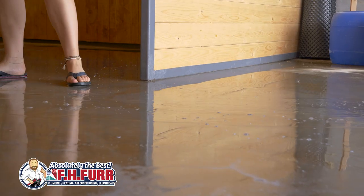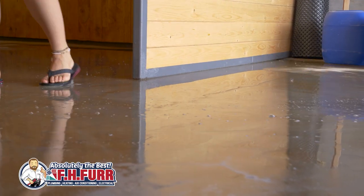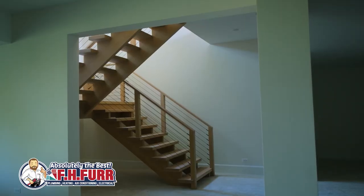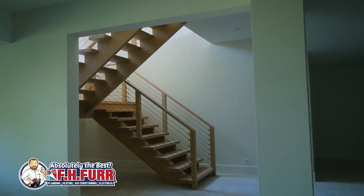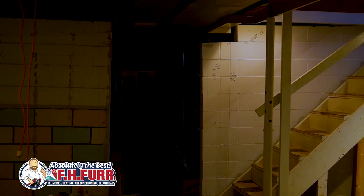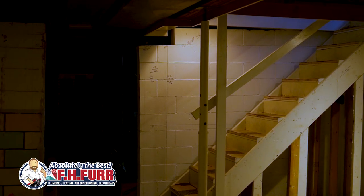Another thing to consider is the size of your space that you need the sump pump for. One of the biggest mistakes that we see other companies make is that they provide the wrong size for the property that it's installed in. If your sump pump was not designed for the size space that you have, it won't function as it's intended to.